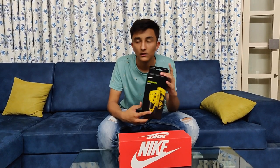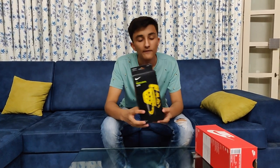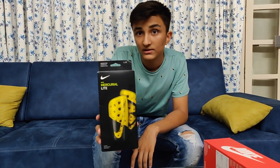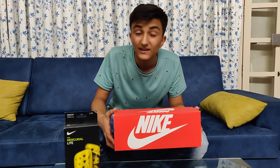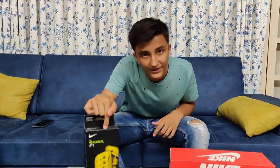First of all, we have a small box — interesting, huh — and then we have a big box, really interesting. So first of all the small box: we have a Mercurial Elite Nike pair of shin guards, which are the latest ones, and there is no unboxing video on the whole YouTube so I'm going to be the first one. Then we also have a pair of slippers from Nike, really cool and comfy. Let me know which box I should unbox first by clicking the 'i' button up there.